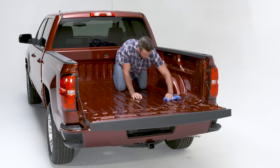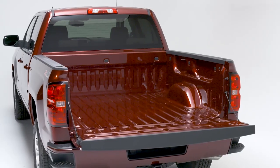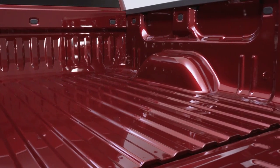Before placing the BedRug in the truck bed, be sure to remove all debris and clean the surface with soap and water. For optimal adhesion, be sure the truck bed is above 68 degrees Fahrenheit.